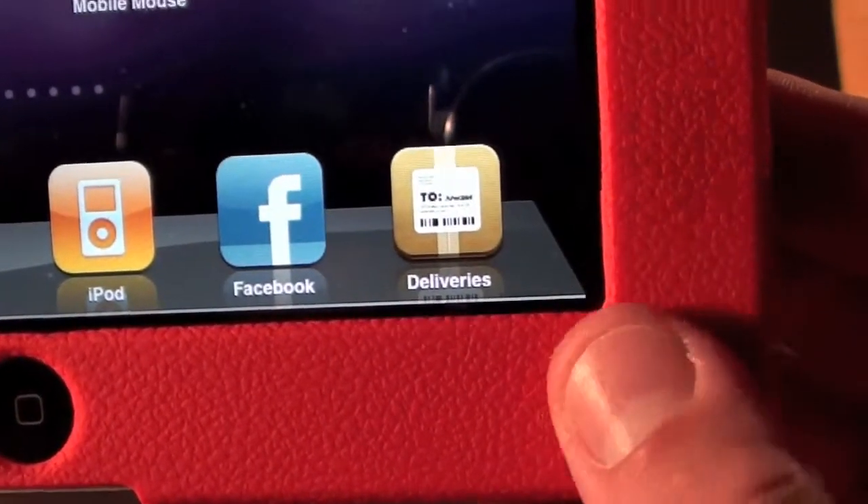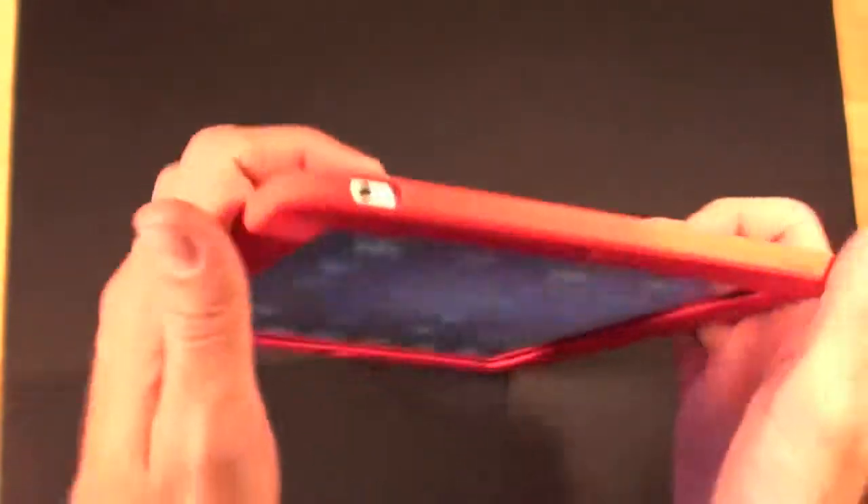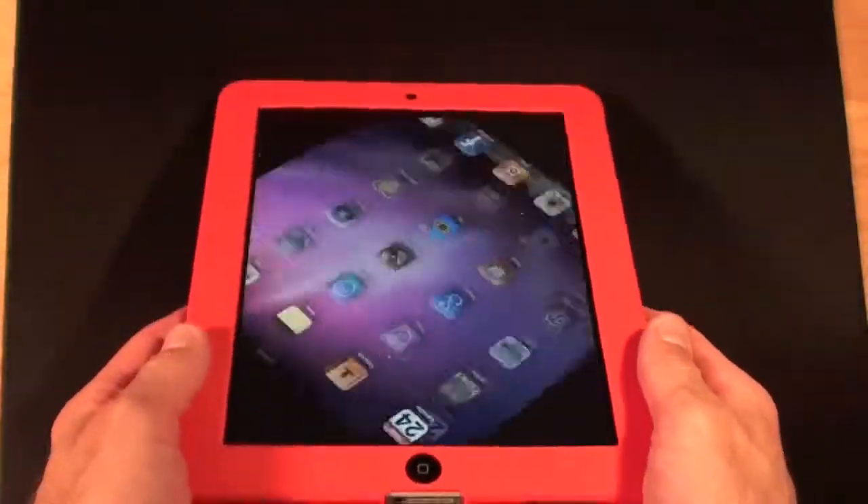The silicone does cover all the way up to the screen itself, so everything on the iPad is covered. It does feel very protected. The silicone case is still a very good way of protecting your iPad.